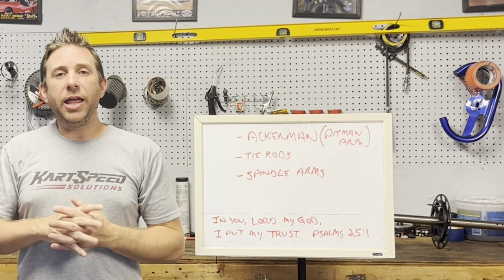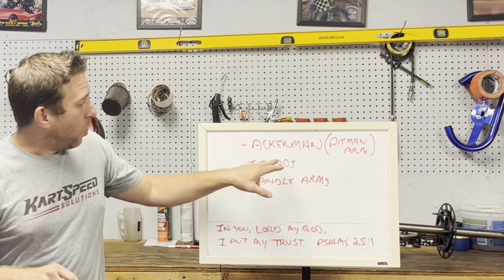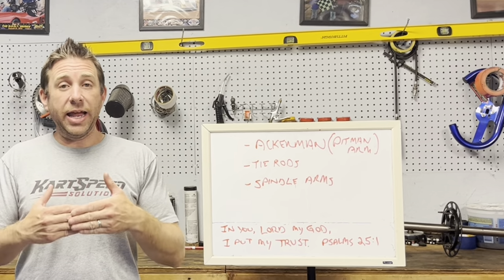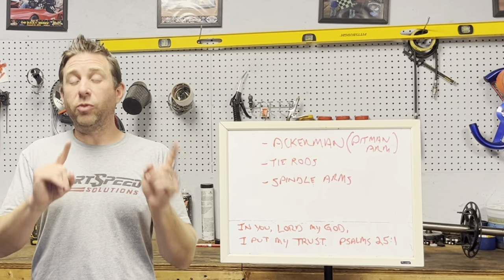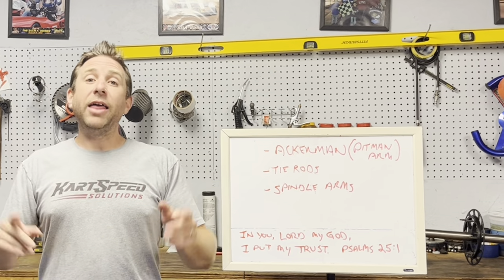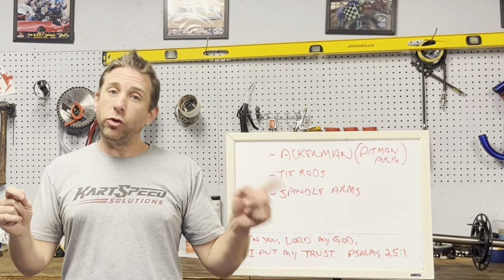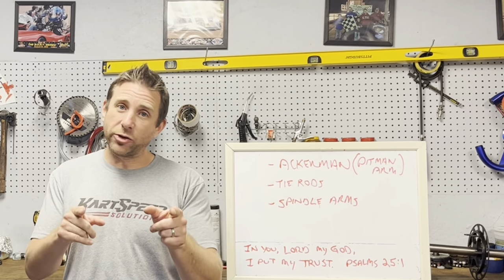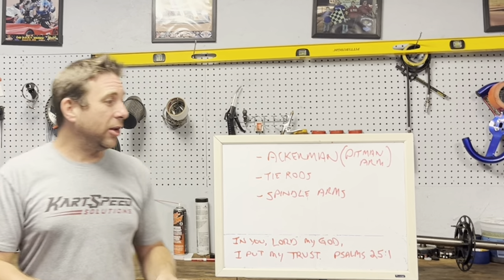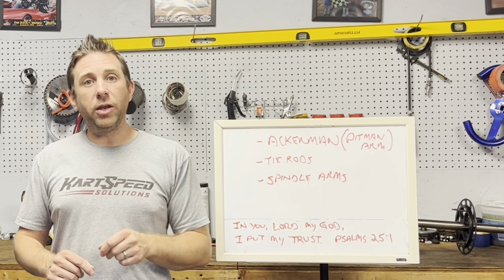Your steering assembly is made up of the steering shaft and the Ackermann — or some people call it a pitman arm — and that's where your tie rods connect to the steering shaft, just like this picture. Then you have the tie rods, which connect the steering shaft to the spindles, just like this picture. And then you have the spindle arm, which is what the tie rods connect to the spindles.